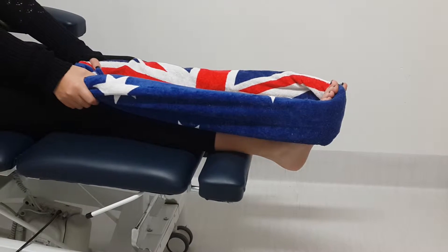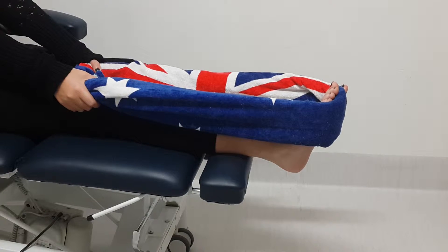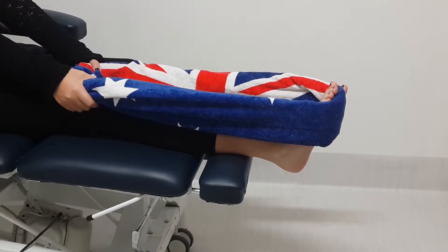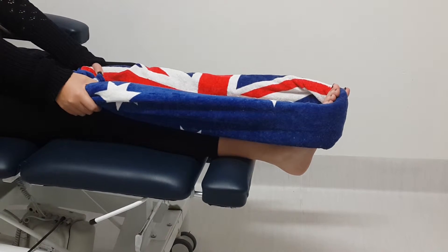Hi, this is Mark from Edelon Podiatry. Today's demonstration is an Achilles and plantar fascia stretch. Using this technique, we use a towel and loop it around the end of the foot. Try and loop it as high as possible to incorporate the toes.